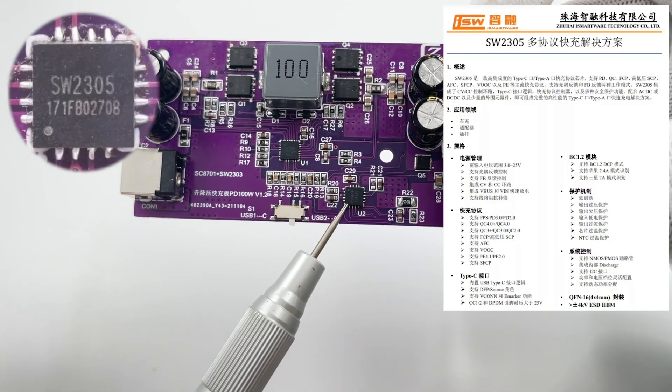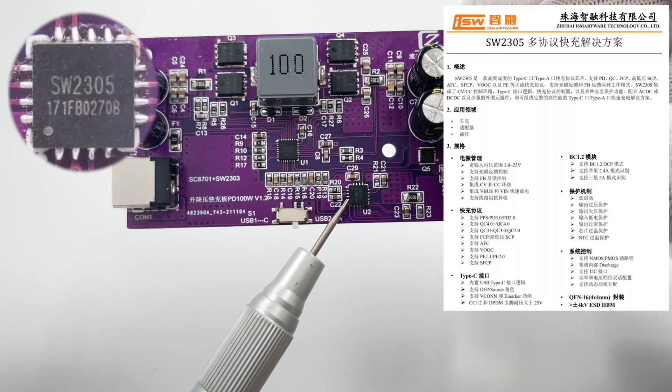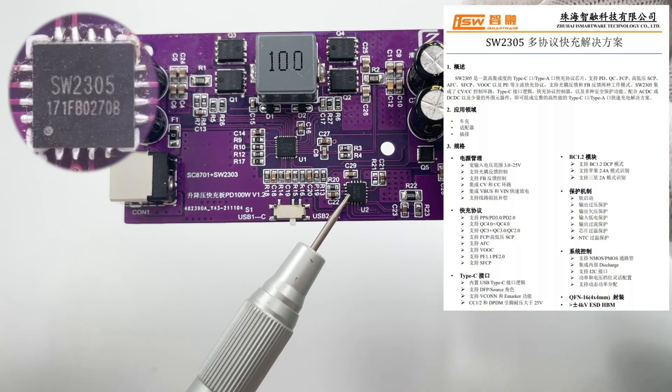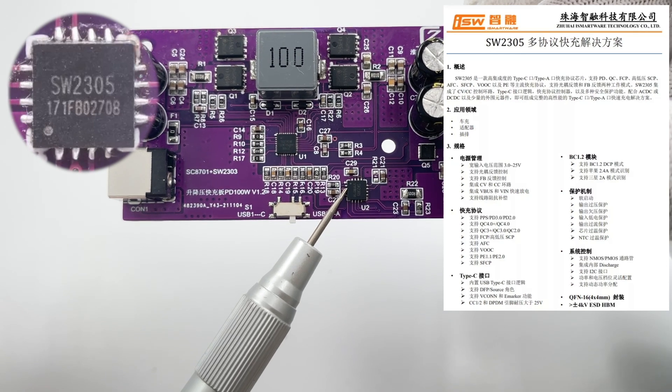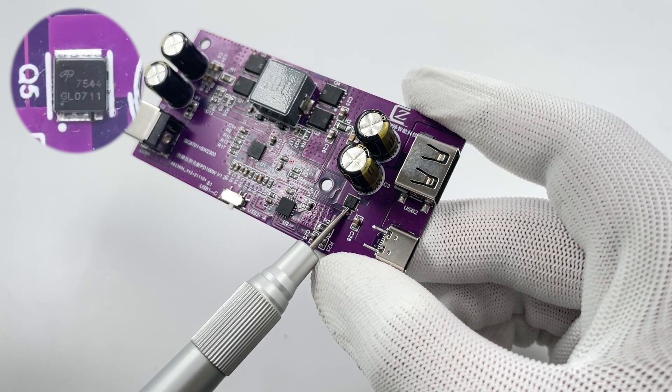The protocol chip comes from iSmartware SW2305. It can support mainstream fast charging protocols and can support two working modes. It integrates CVCC mode, USB-C interface logic, controller, and safety protection measures.